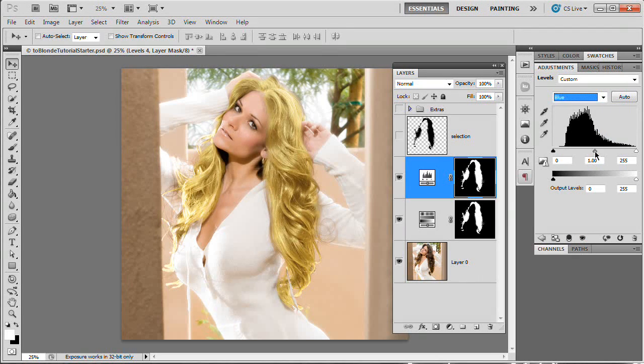Then we're going to go down to the blue channel. If we pull it to the left we add blue; if we pull it to the right we add yellow. You would think with blonde you want to add yellow, but that makes the hair look mustardy. So we're going to pull it and add some blue — it really just takes that edge off the blonde and makes it look much more natural. I'll drop it to about 1.25. Two layers in, we're getting a pretty nice effect.